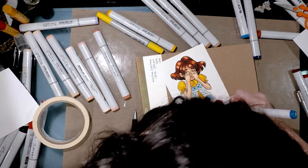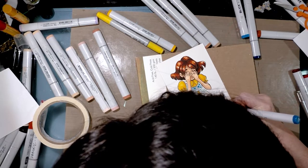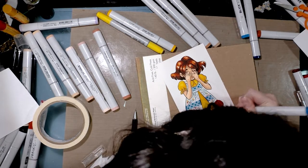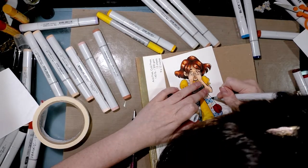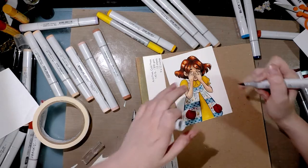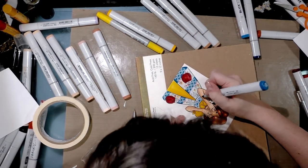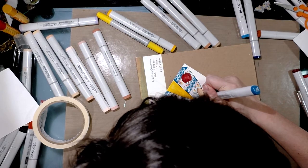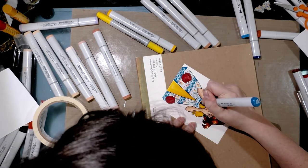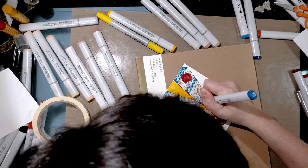When I was in grad school at SCAD I used to have dreams about doing perspective grids, and my brain would do my homework for me in my sleep — I would wake up with the solution. Even now I enjoy going to sleep with a comics problem that I want to solve, like how am I going to stage this shot, so that I can hopefully dream a solution.